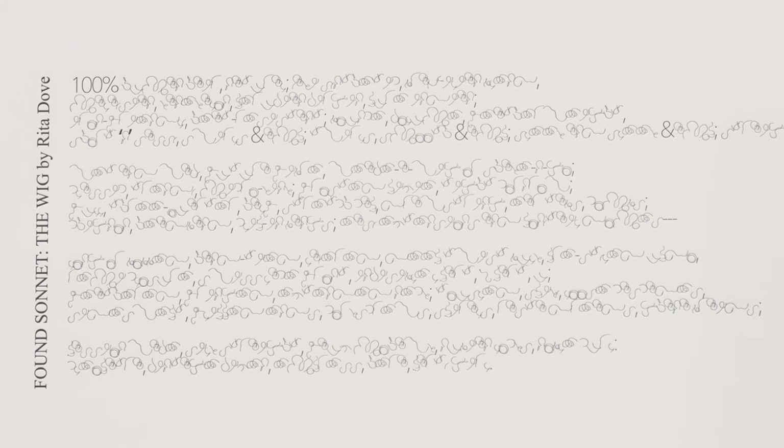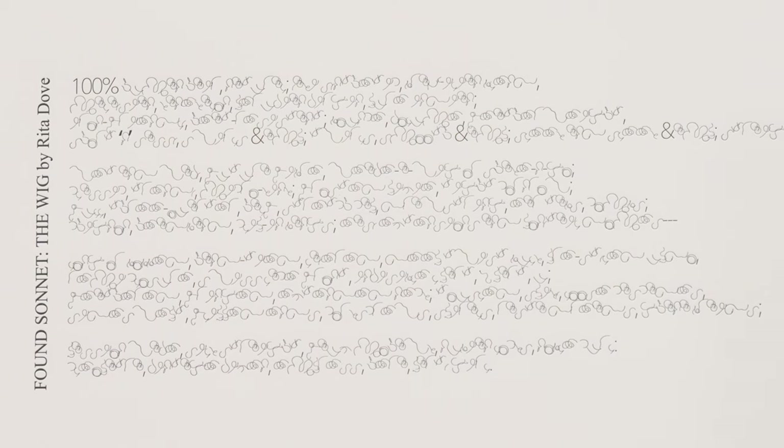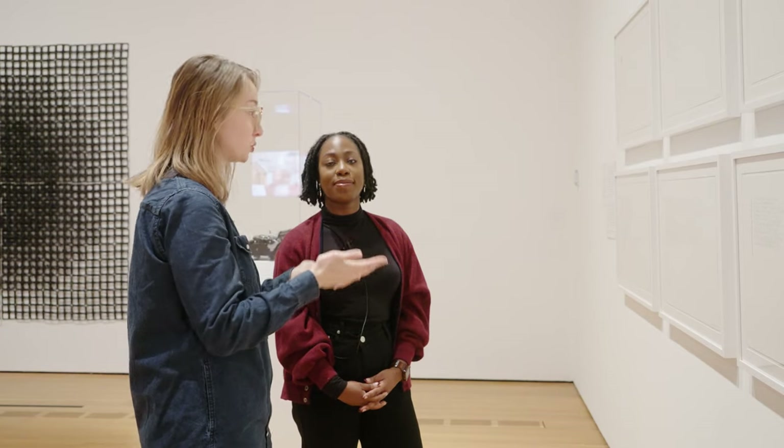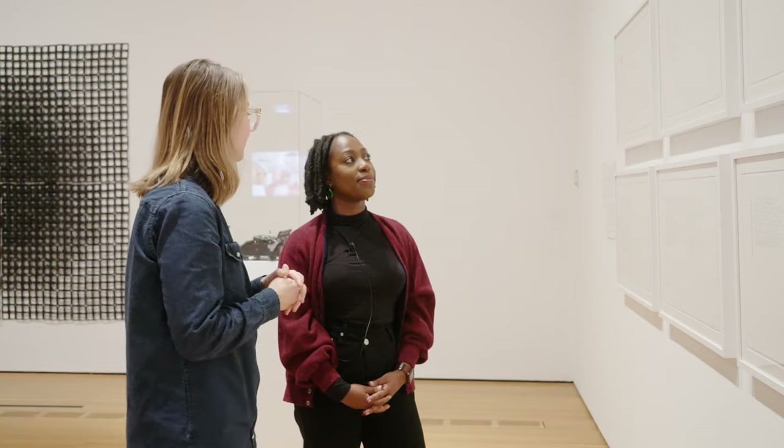Of the seven poems, the one I want to point out is Found Sonnet, The Wig, by Rita Dove. It was the poet laureate Rita Dove who gave Sonya the title Twist for her font.